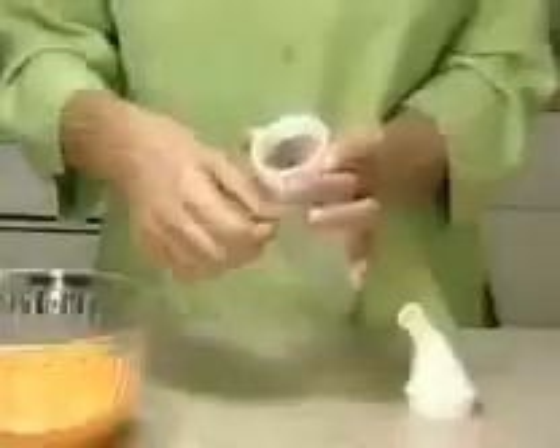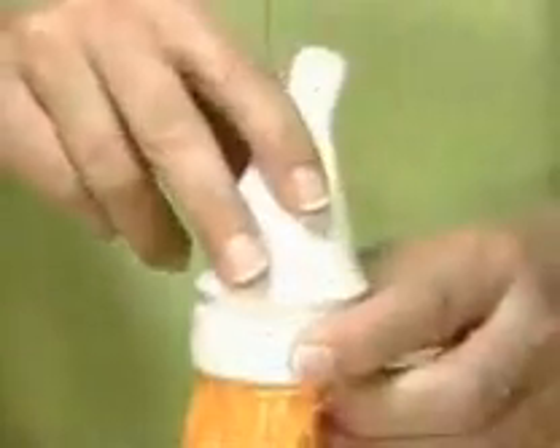The secret is this unique multi-directional applicator. All you do is point and squeeze. Simply insert the tip you want to use, like this.